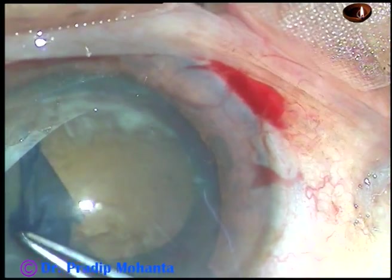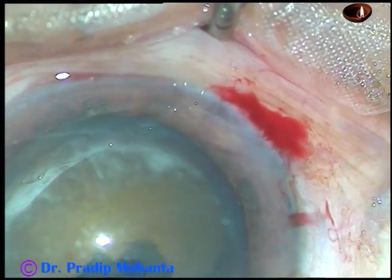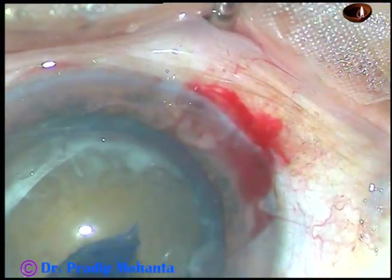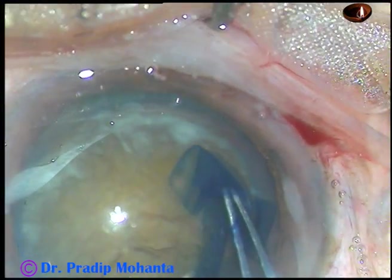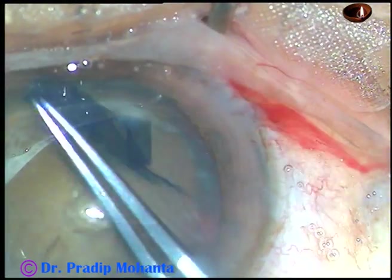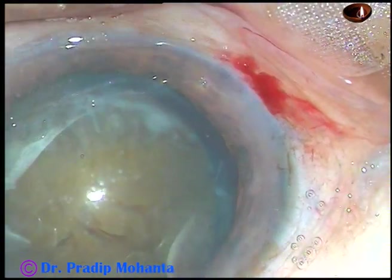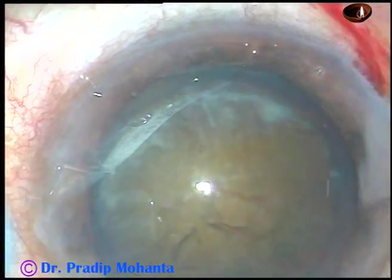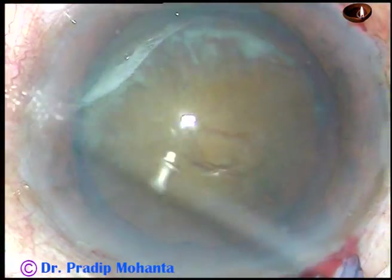In hard cataracts, I aim for a large rhexis, at least 5.5 millimeters. Nucleus management becomes easy and zonular stress becomes less if the rhexis is of larger diameter.